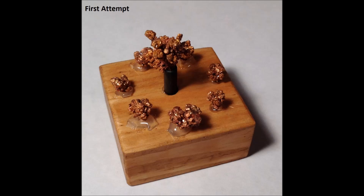My first attempt was less impressive as the crystal grew more quickly over only two weeks. It also broke into the pieces seen here, so I had to try again.